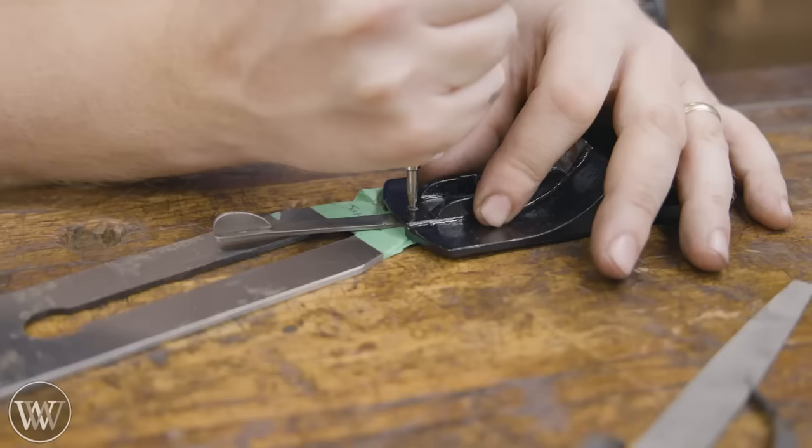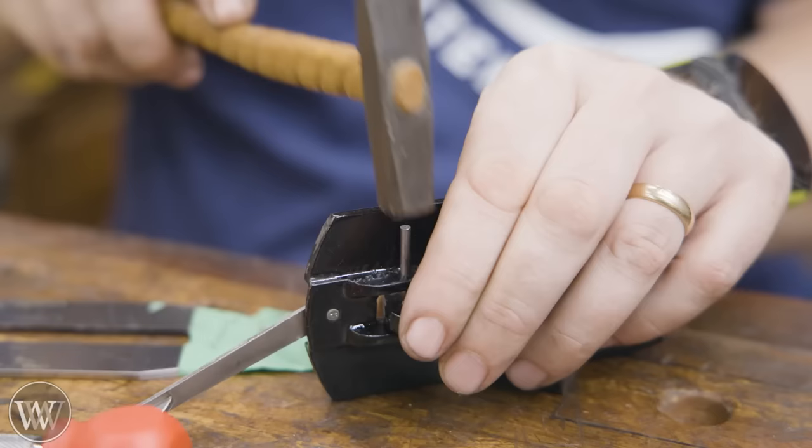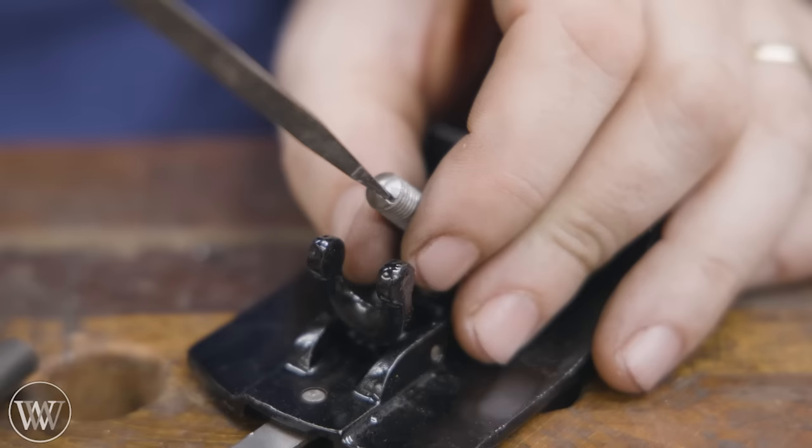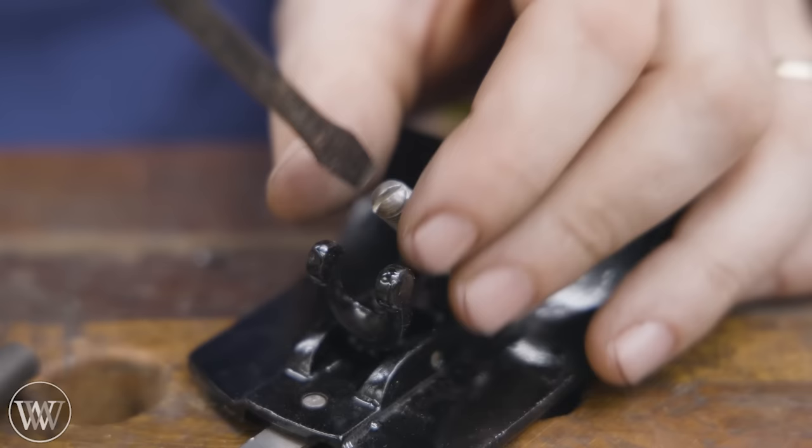We're going to put on the new lateral adjuster, put it through, and put a punch in the back to expand the backside and hold it in place. Be very, very careful when working with the cast iron — it is very easy to chip it out and break it, so you want to take your time on that.